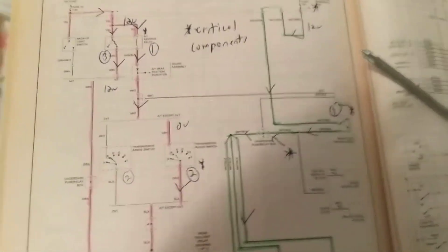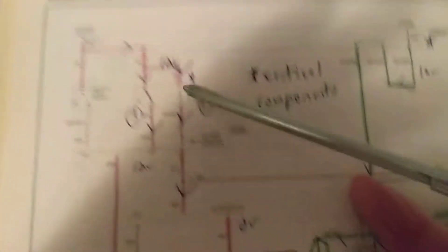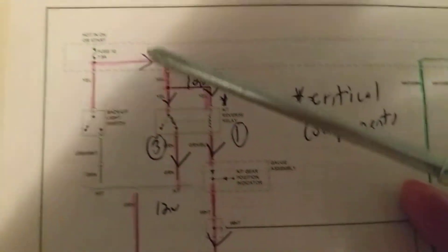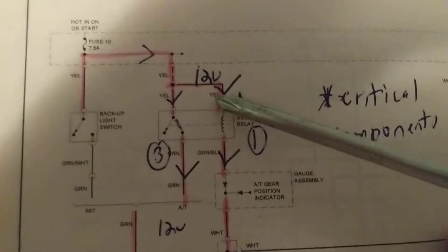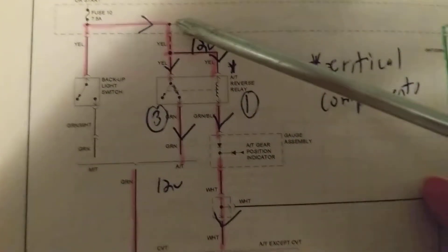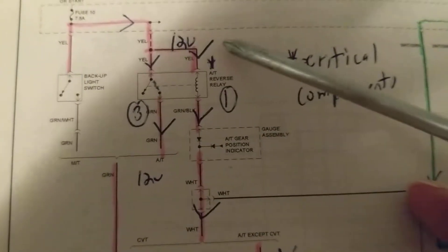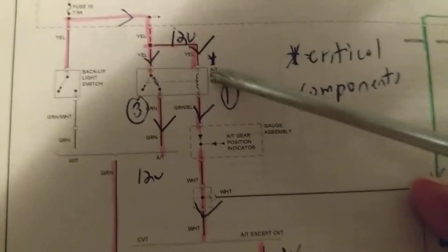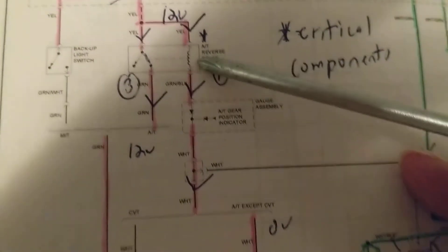Let's analyze the situation. Here I have the schematic in front of me. Always beginning with the battery — 7.5 amps. Now, first of all, we're going to go over here. As we all know, the relay has to be activated. Current flow first has to come in this direction.